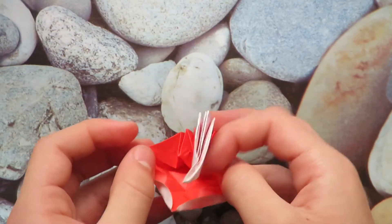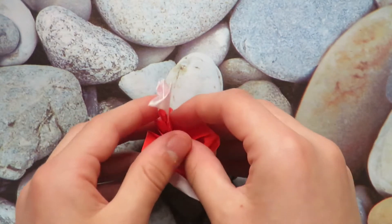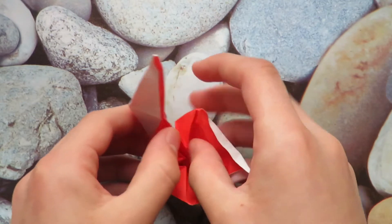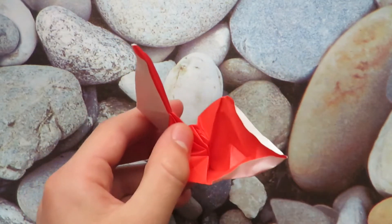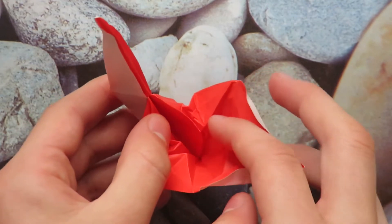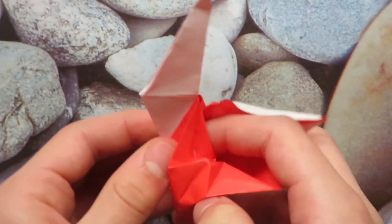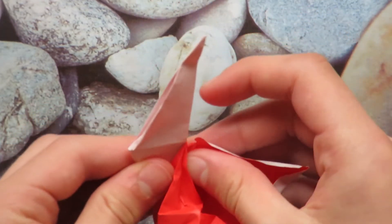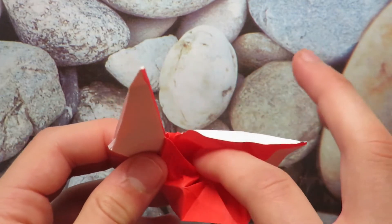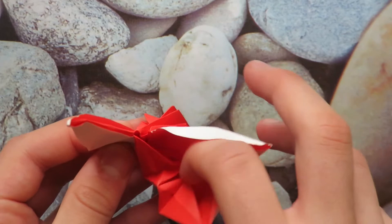We have this, which obviously doesn't lie flat, because of these flaps. The step itself is easy but getting to it is hard. Take this flap and put it in this pocket, then take this flap and tuck it in this pocket.